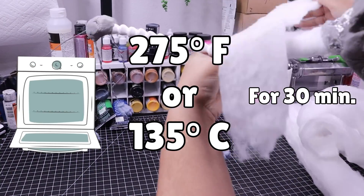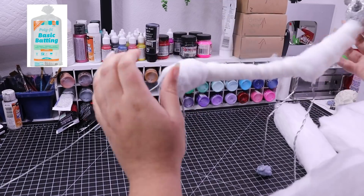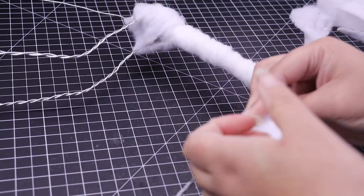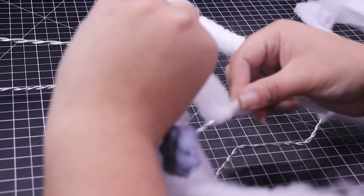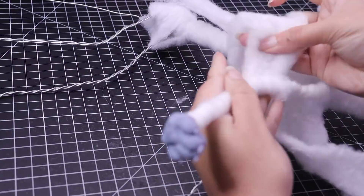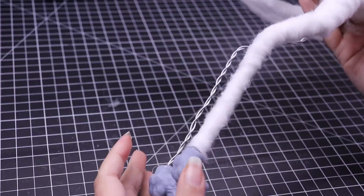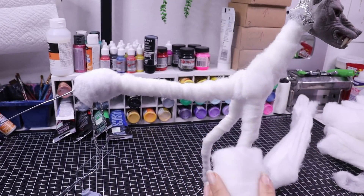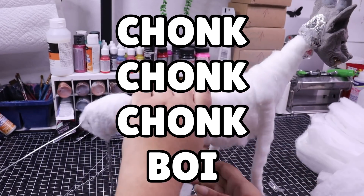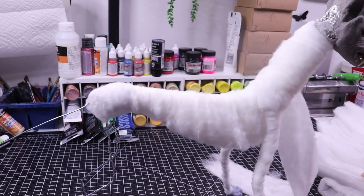Once he is fully done and baked in the oven at 275 degrees Fahrenheit for roughly 30 to 45 minutes and attached to his armature, it's time to build up the body. For that I use quilt batting, cut into long strips and wrapped around the body over and over until built up. An important thing to keep in mind: don't build up the body quite as much as you want the final result to be, because the faux fur fabric you add will contribute a lot of additional thickness. We support all body shapes and sizes here - you get the boy you want!